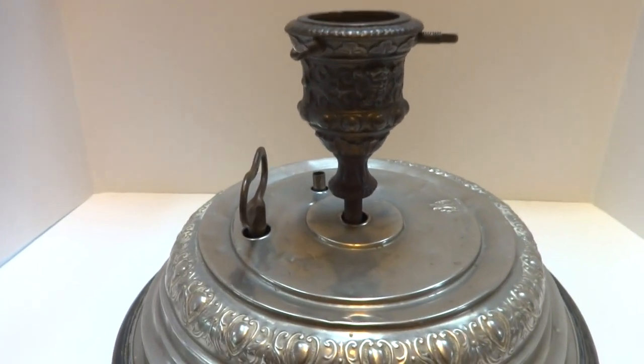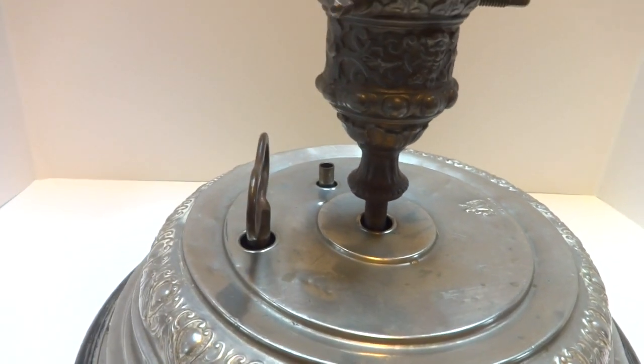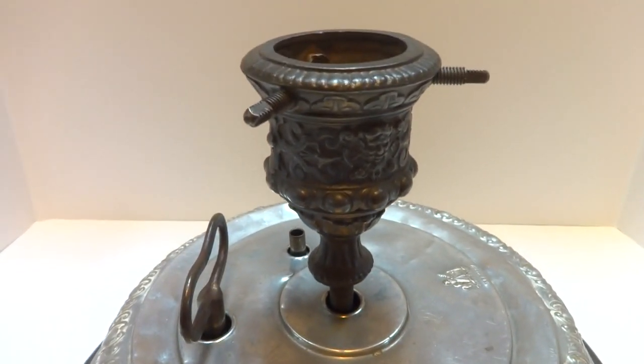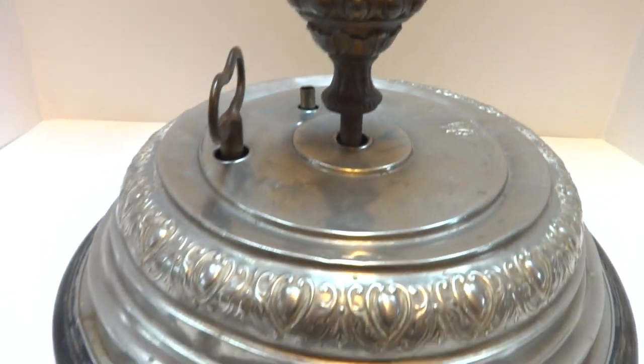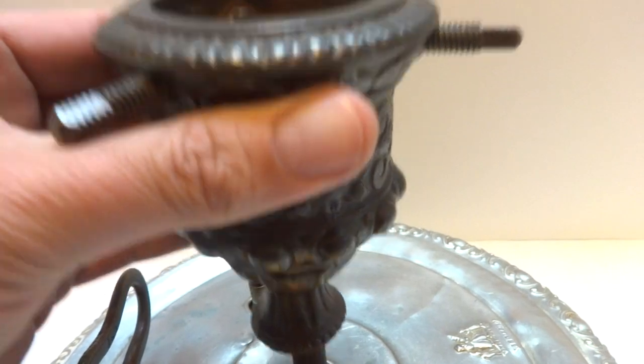I'm making a video to demonstrate an antique Eckhart musical Christmas tree stand. It's been fully serviced and the musical movement restored. It's in very nice condition. It has the original cast iron cup.